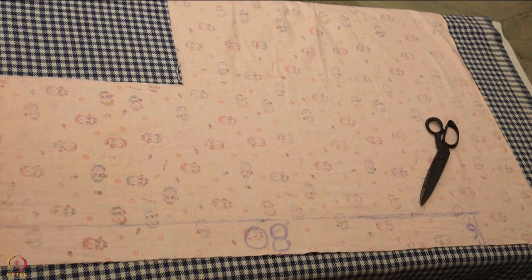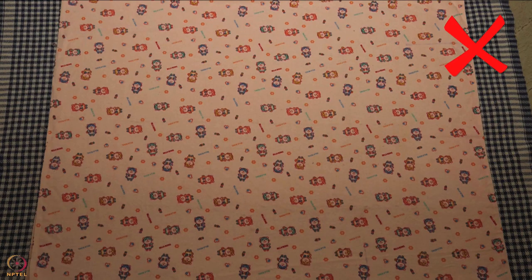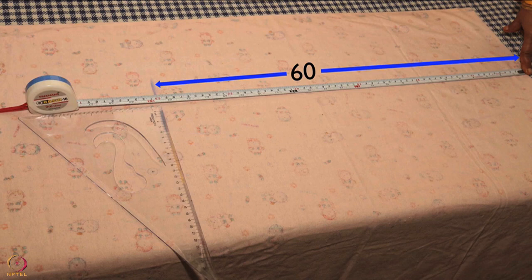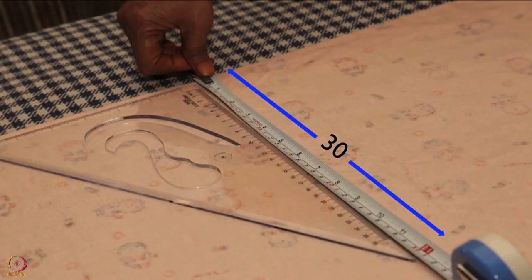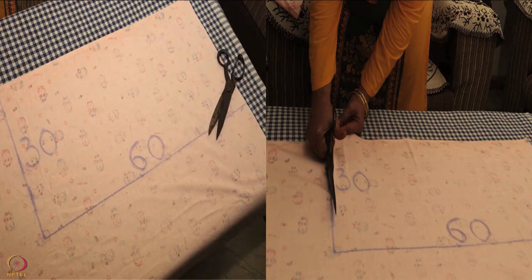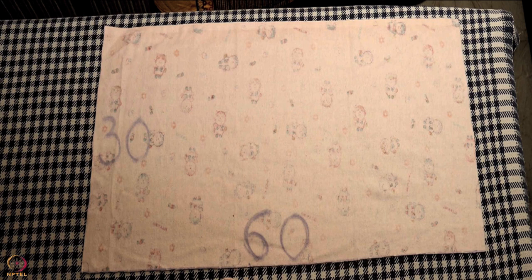To make two kangaroo bags, you will need 1.5 meters of soft flannel cloth, a pair of scissors, a sewing machine, a cloth chalk or marker, and a measuring tape. The first step is cutting the flannel cloth required to make one bag. Open the soft flannel cloth and lay it vertically on a table. The plain side or the wrong side should be visible on the upper side. Use a measuring tape to measure 60 centimeters for the length and 30 centimeters for the width. Cut the cloth along the marked lines. Now we have a 60 by 30 centimeters cloth piece ready.